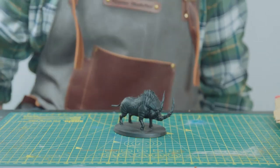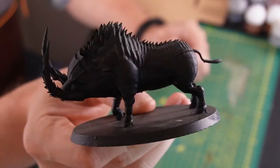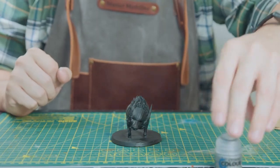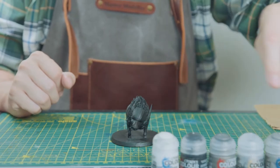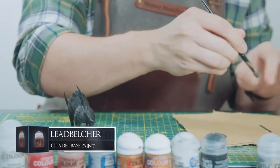I'll still be talking through my painting process as I go, but I won't focus heavily on it as loads of the techniques on this model are pretty standard and not too taxing. So this is mainly just armour — I'm going to line up a bunch of my metallic paints here. As is standard, I'm just dry brushing on a layer of Leadbelcher as our base.